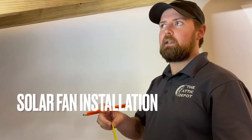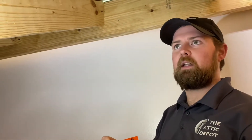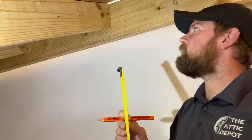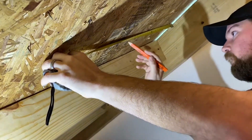Hi, this is Justin with The Attic Depot again. Today I'm going to show how to mark the center of the hole for your fan installation. When you're inside of the attic you're going to want to measure down two to three feet and that's going to be the center of the hole. For this video we're going to do two feet.